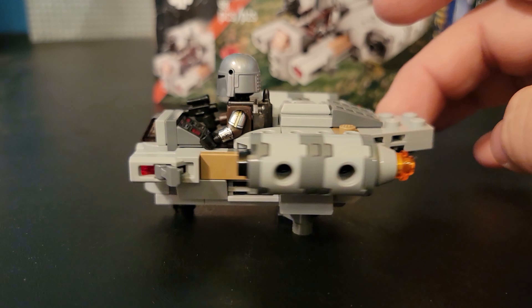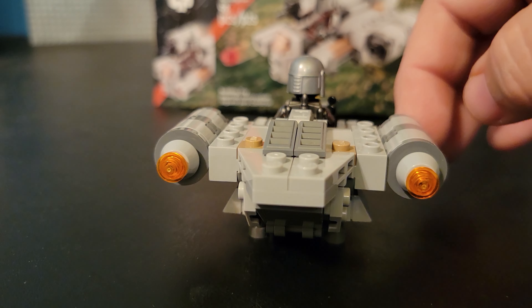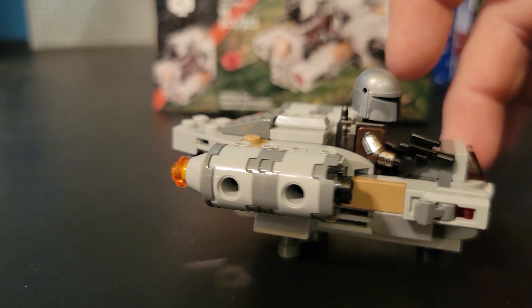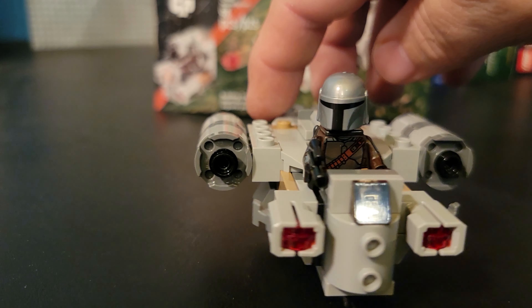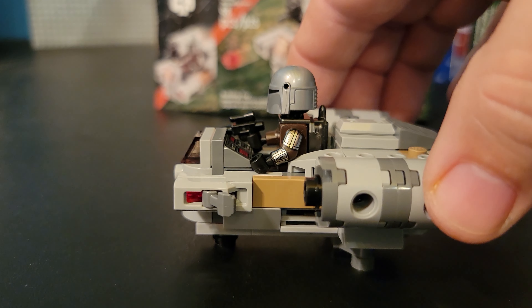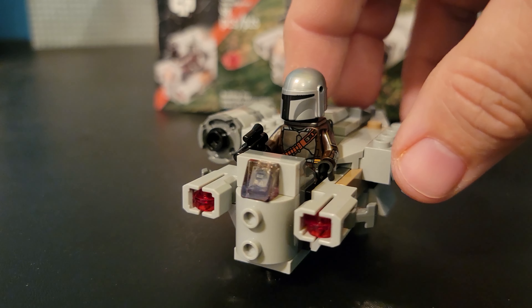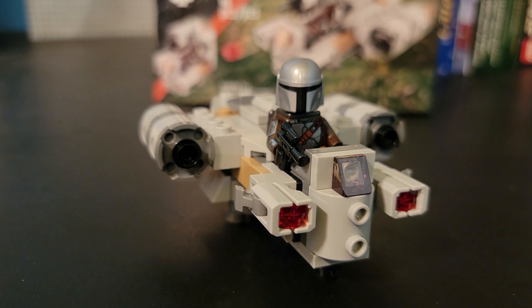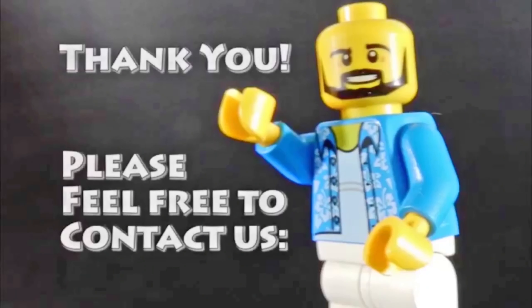Anyway, that's about it for this one. This has been Christian with Brick Life Crisis taking a look at the latest micro-fighter from LEGO Star Wars — Din Djarin's The Razorcrest, set number 75321. Yeah, that's about it for now. Thanks so much for watching, and until next time, may the Force be with you. Take care. Bye for now.